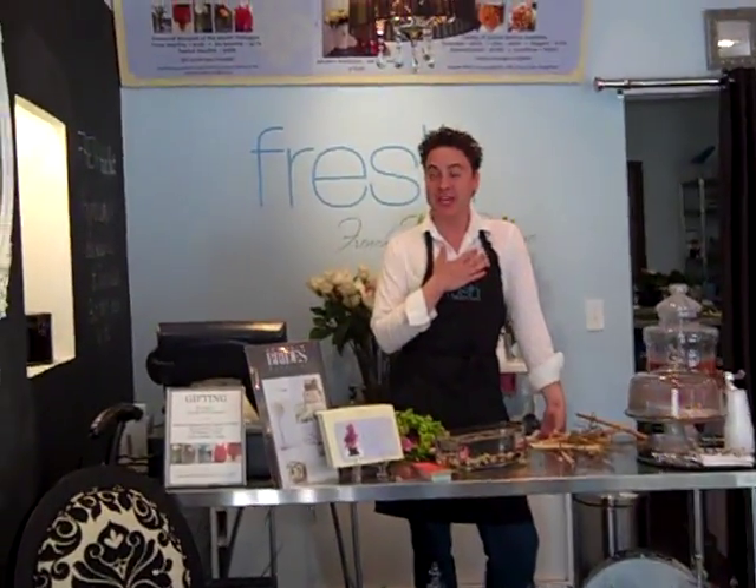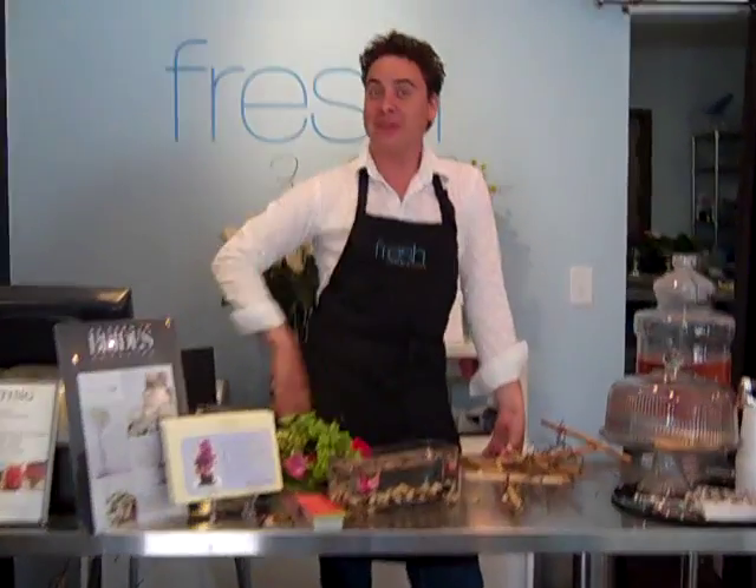Hi there! Welcome back to Fresh French Floral Boutique. I'm Cory Lancer, your creative director, and as promised, we're going to have another mini design lesson today. We're going to talk all about armatures. Armatures are a structure that we use to further enhance our floral product and give you a greater volume, utilizing negative space.